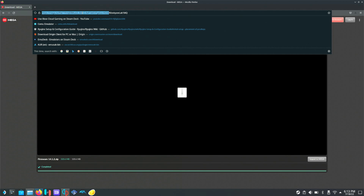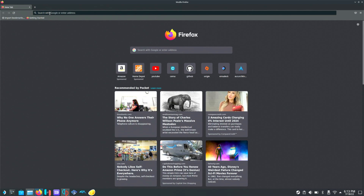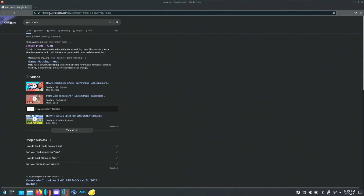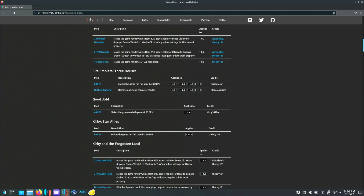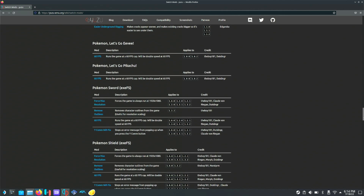We'll type in 'Yuzu mods' and the first link — Switch Mods — is the mod page where I get most of my mods. We'll scroll down to Pokemon Sword. Here's Pokemon Sword right here. Say we want to enable the 60 FPS mod — we'll click it and download.